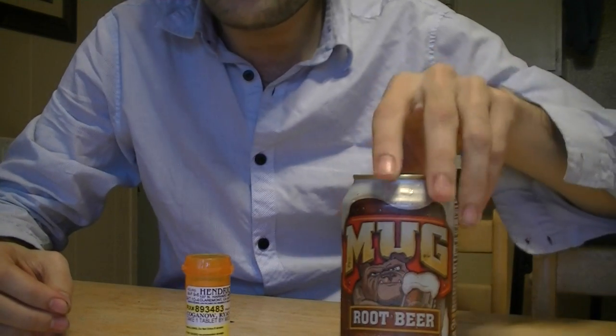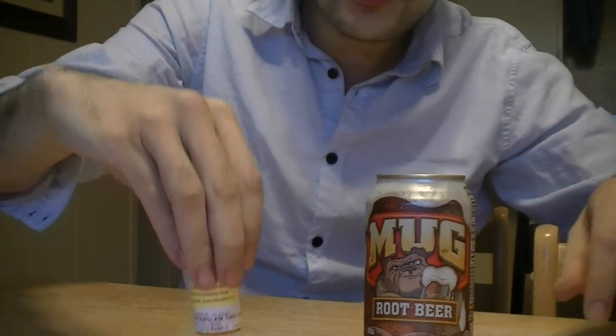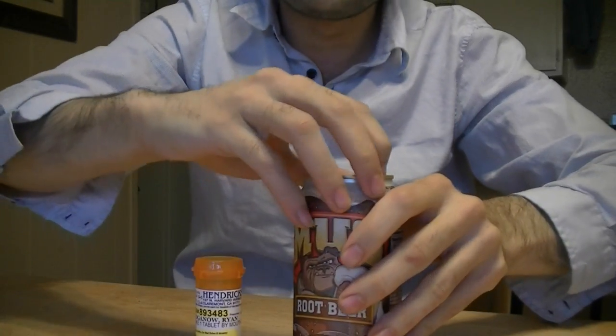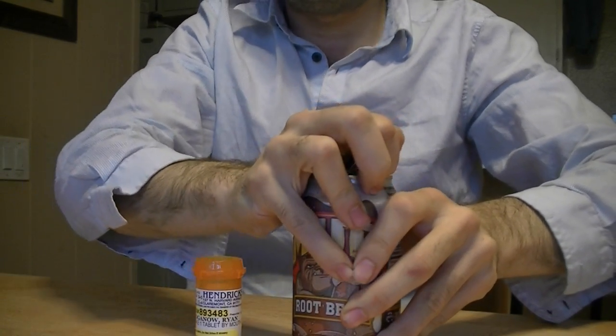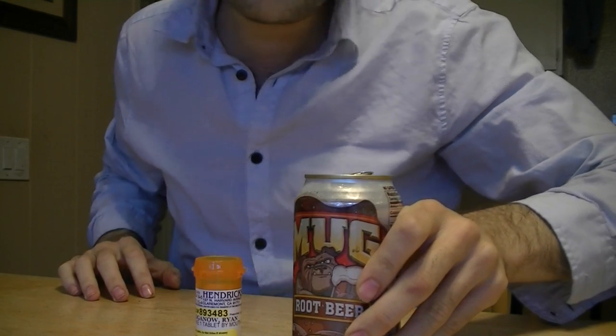For this activity, you need root beer and Xanax. This is the new Mentos and Coke for people with problems.